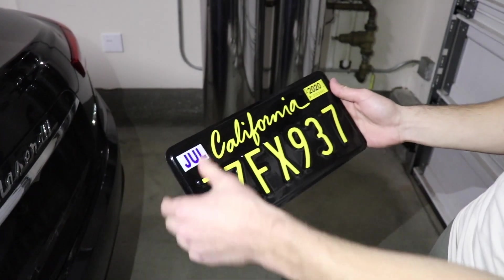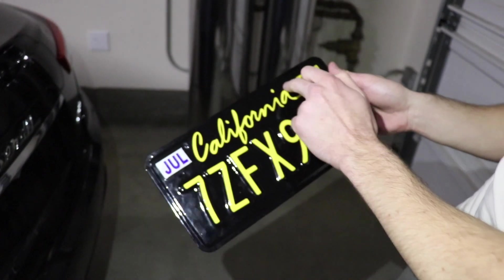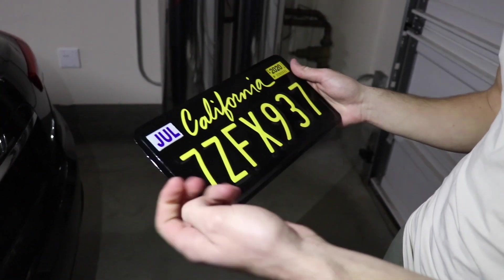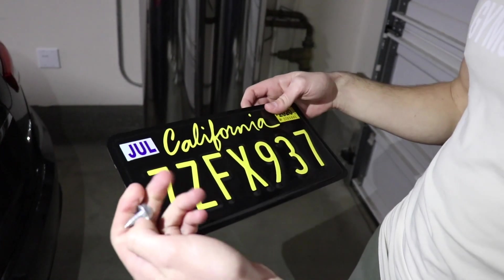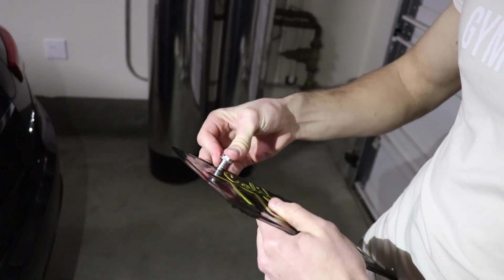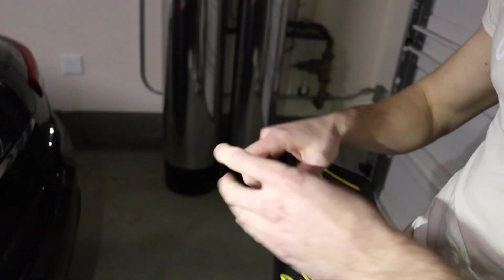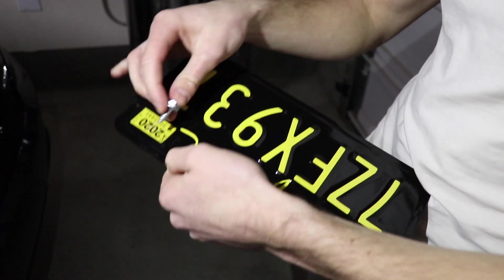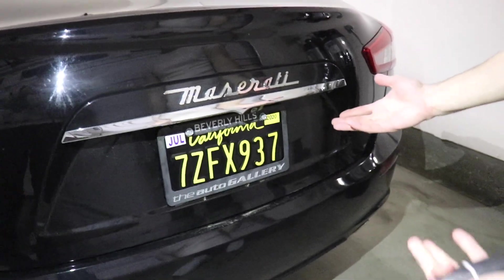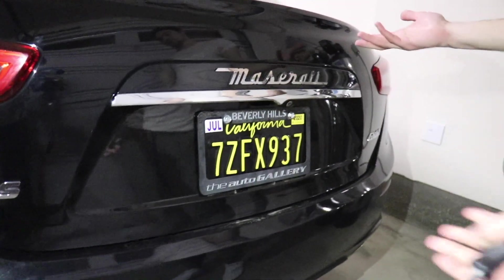Now the way to put the plate back on is with the screws or fasteners, just like originally. There are going to be two spots where there are holes but the vinyl is covering them. All you have to do is use something like a pencil to break through it, or in this case just use the fasteners themselves since they're sharp. Just go to that exact area, press in, and it's the same as before. Do that on both sides. And just like that, we just put the plate back on and it looks great — it goes well on any car, but on this black car it looks amazing.